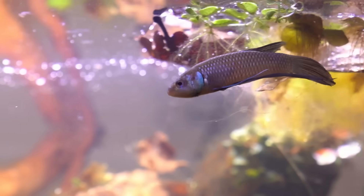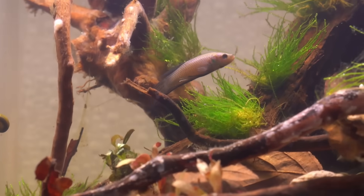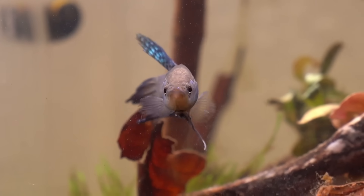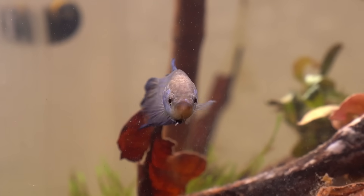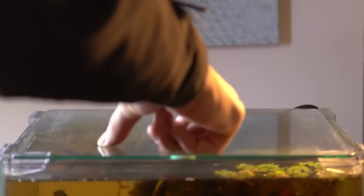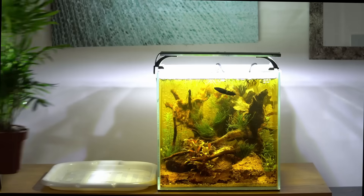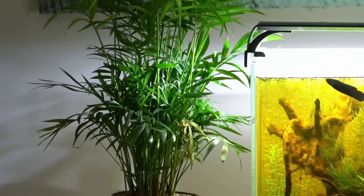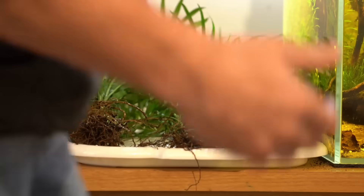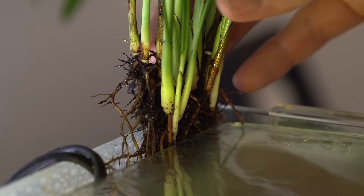A delivery arrived — welcome the wild betta, better known as betta mahachai. After a long journey he looked really pale, but he was curious to explore the tank. Bettas are known for jumping, so it was important to put on a lid — luckily one from another tank fit perfectly. Palm trees were also added; they play a big role in the natural habitat and for now would act as a filter. The beginning of a swamp forest, where plants and trees soak up energy from the light source.